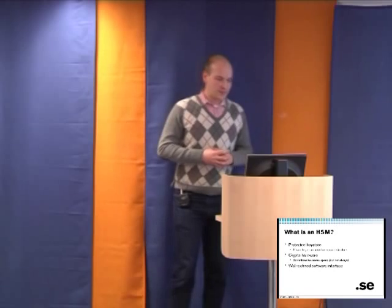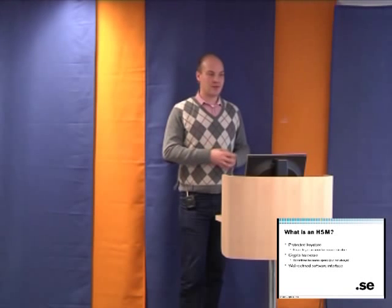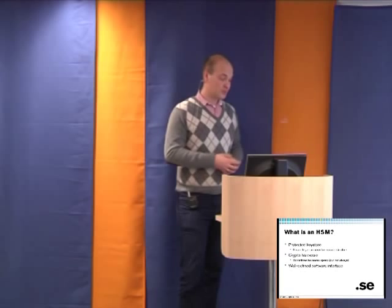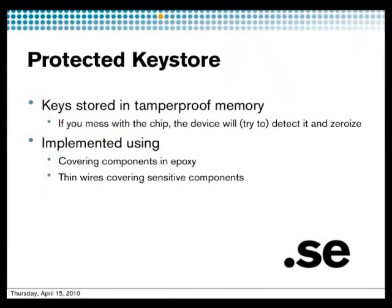HSMs also have a well-defined interface. It's not just PKCS11 — there are also other APIs you can use depending on the application. The keys in your key store are protected in the HSM, mostly directly in the hardware, but some HSMs also store keys encrypted on the hard drive.